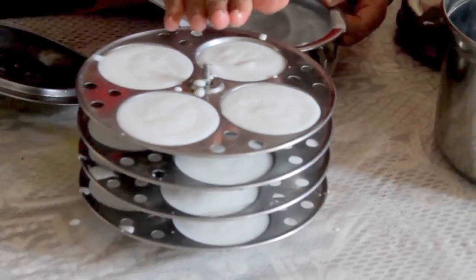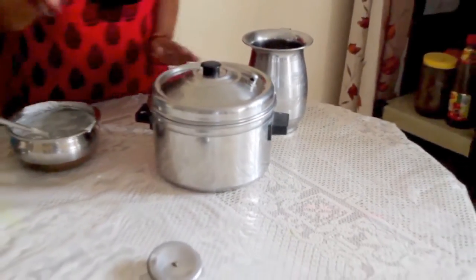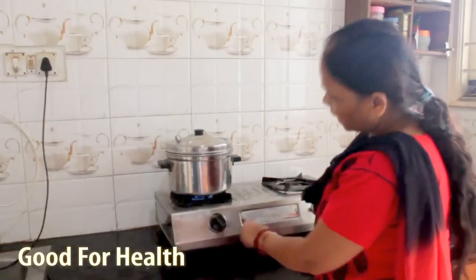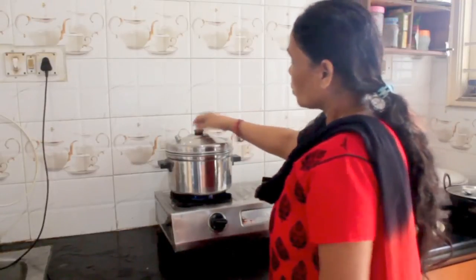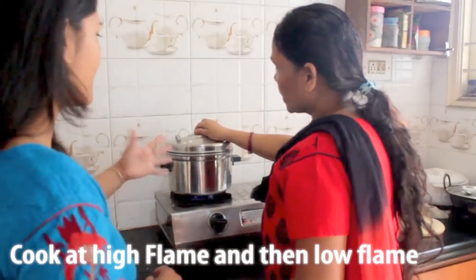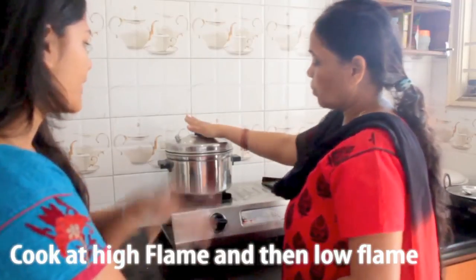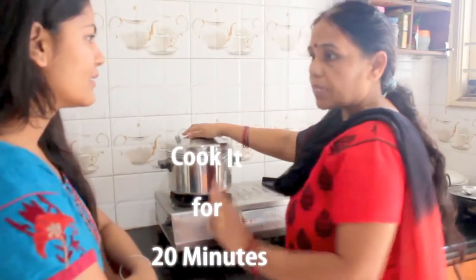This is ready. Now we can put it in the steamer. You can put it on the gas on high flame. This is good for health because we are making it in steam. We need to keep it on high flame and when it comes out we need to keep it on low flame — for about 20 minutes.